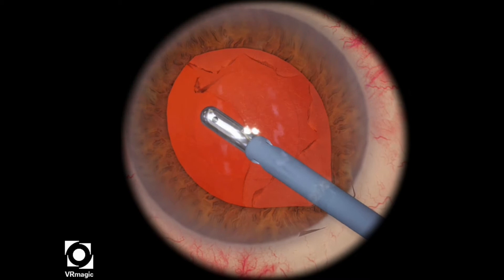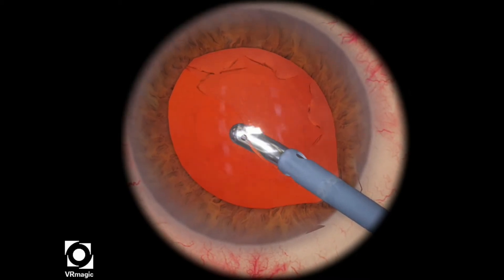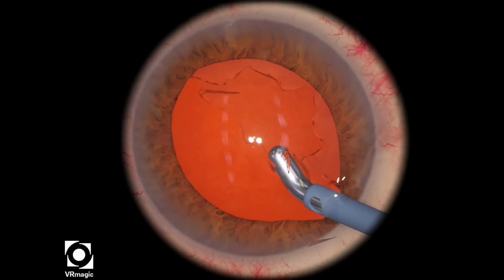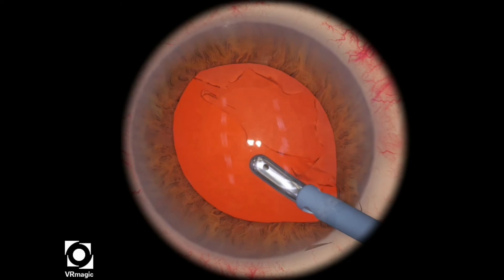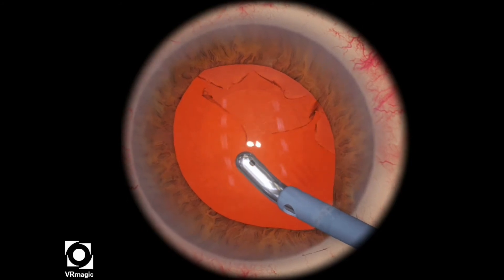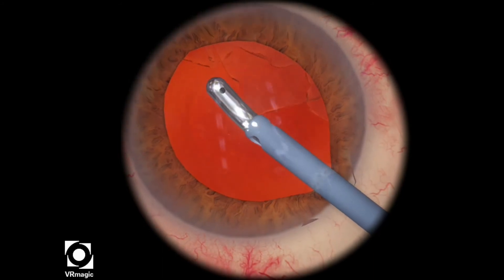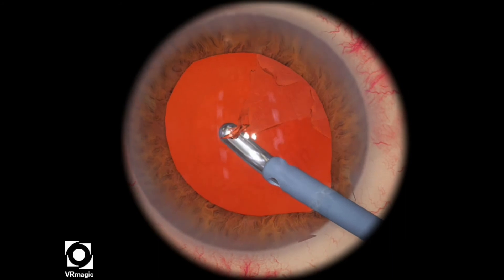No matter how many times you try to do that on regular IA settings, you're still going to fail. So you have to look at the instructions very carefully. You have to set the flow settings to about 10, the vacuum settings at around 300, and the bottle height to about 65 to 70 or so.